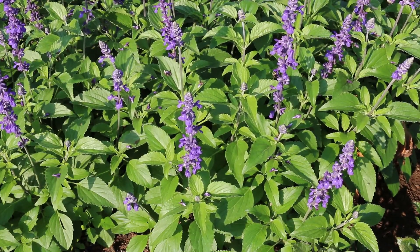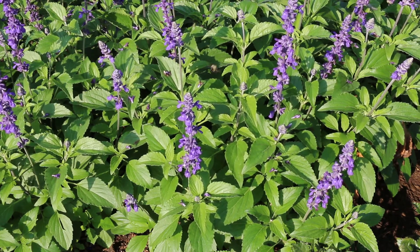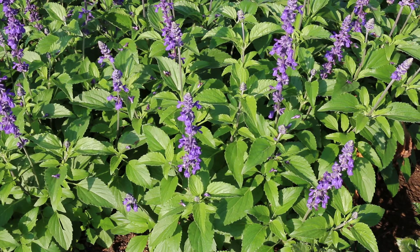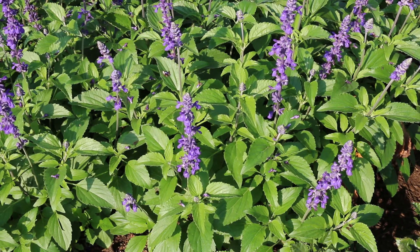Salvia farinaceae, mealy cup sage in the Lamiaceae family. Opposite to whorled, ovate to lanceolate leaves; coarsely serrated green leaves are what you're looking for. Two to three feet high, hardy from zones 8 and above, but again in a mild winter can overwinter in zone 7. Downy mildew, powdery mildew, and potentially some damping off problems are diseases to watch out for, but if you give it full sun and good wind movement, you're going to be okay.